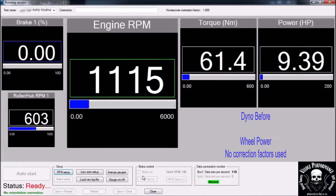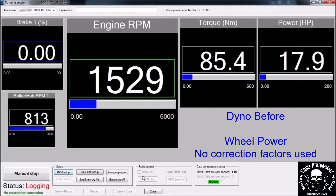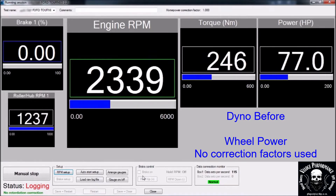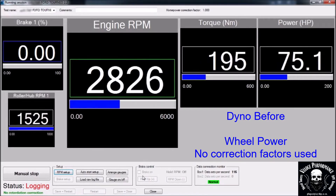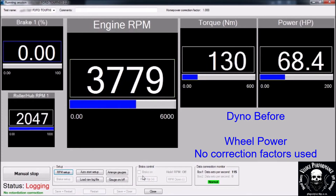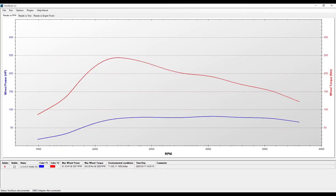This is the dyno before run. Please note power is measured on the wheels — no correction factors are used. Results: 81hp and 243Nm on the wheels.